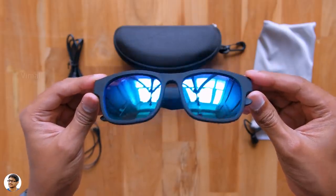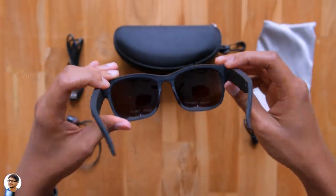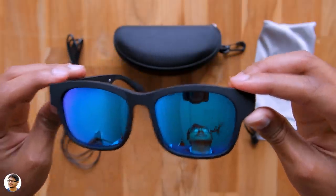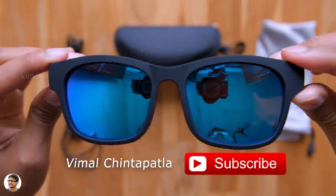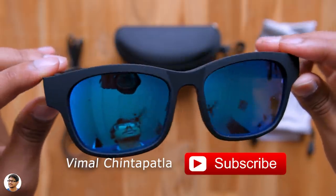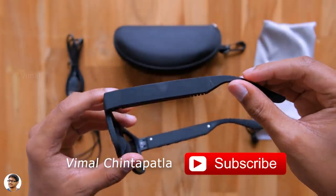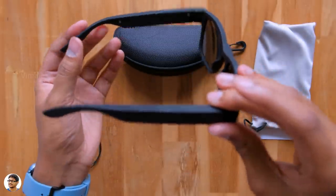Holy moly, just look at these glasses. Now that's a good looking one. These sunglasses were available in a lot of colors, but I chose this blue color variant. They've got a complete matte finish and look really cool. I kinda like this design. Even my glasses have a similar frame. Talking about the build quality, the build quality is pretty nice. The frame is entirely made of polycarbonate and has a nice matte black finishing.